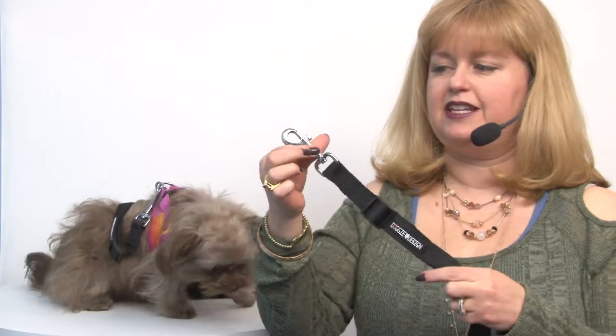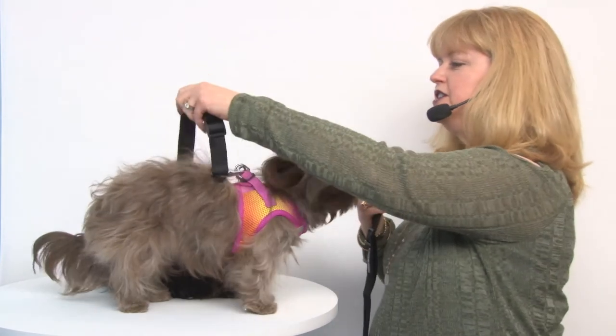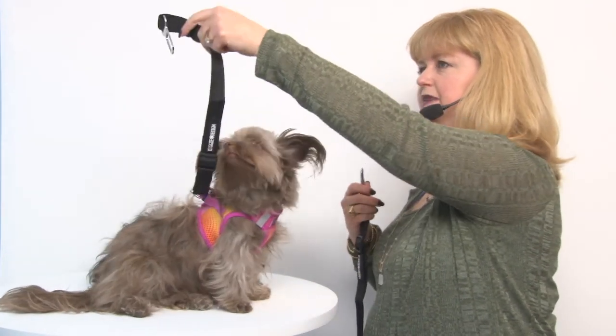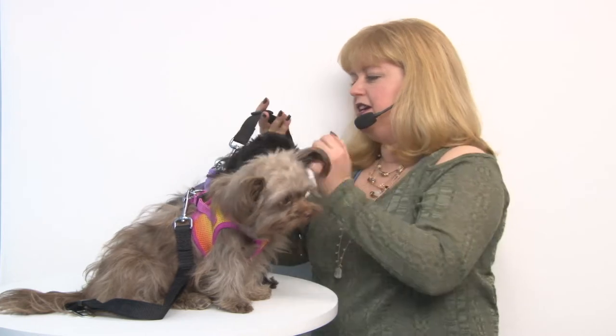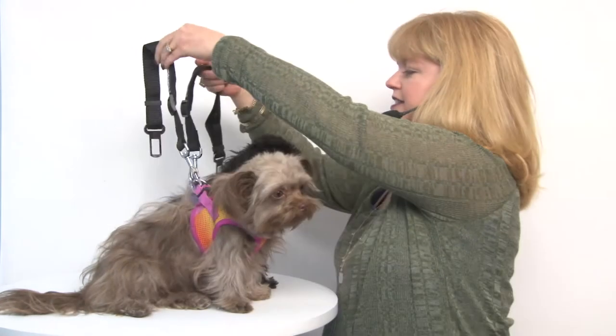It has a swivel clip that's very heavy-duty, and it's a very secure, strong nylon. If you have multiple dogs, you'll just want to get multiple straps. One can clip into one seat belt, and the other one can clip into another. That way, you can make sure that all of your passengers are safe.